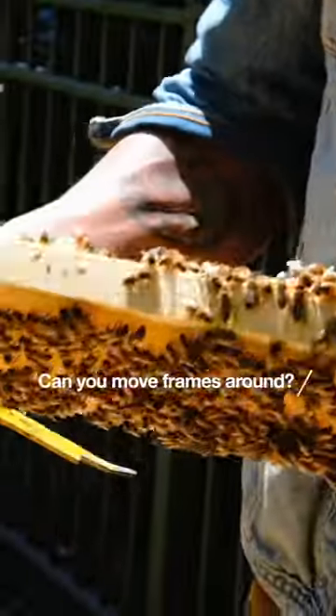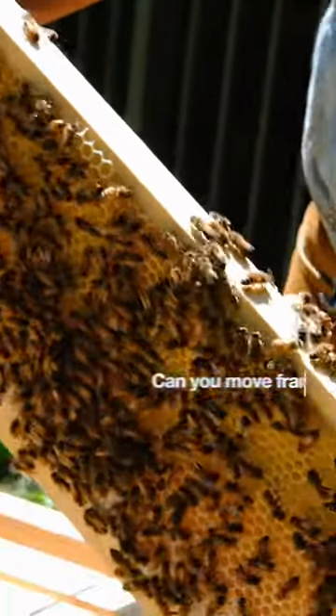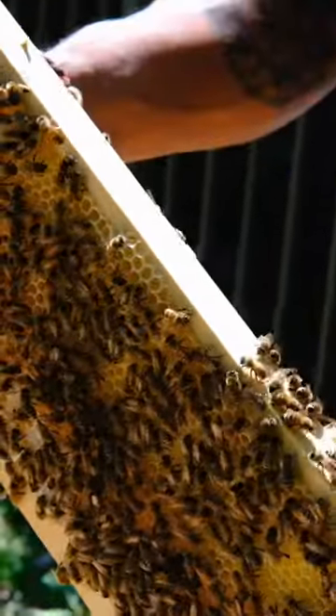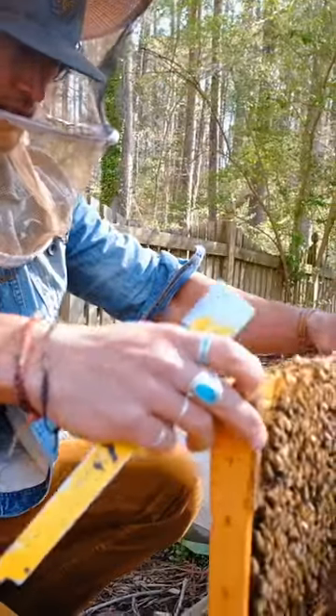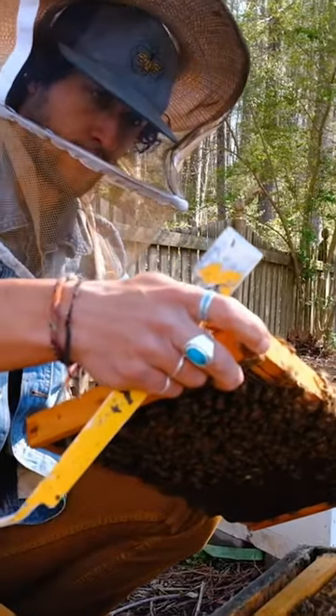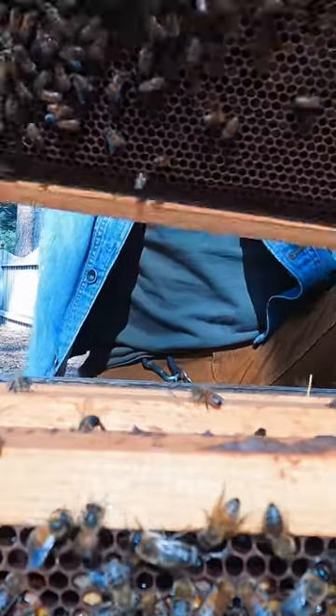The bees arrange their colony in a certain way — they've got a brood's nest and they cluster around the brood's nest to keep it warm. I don't want to mess up that arrangement, but it's not taboo to move frames around. I certainly wouldn't want to do that, but the colony is this small.